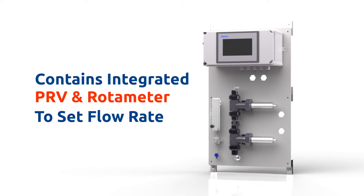The quarter-inch OD water sample inlet line contains an integrated PRV and rotometer, allowing users to finely adjust and set the bypass flow rate, while the 3-inch OD effluent line is diverted to atmospheric process recovery or drain.